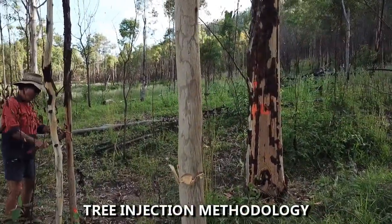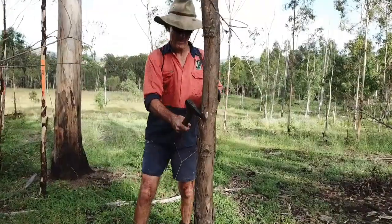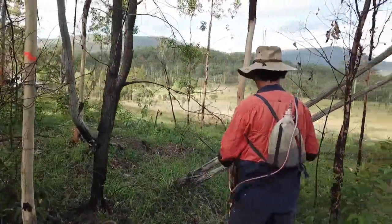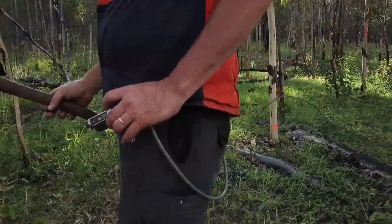Tree Injection Methodology. Using either a tauten axe or a long-handled tomahawk, make cuts through the bark and into the wood at 13cm centres around the stem. The herbicide mix is then immediately applied into each pocket using a calibrated injecting gun and backpack.